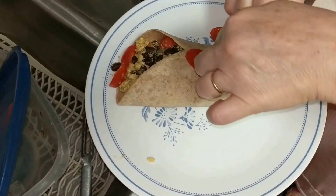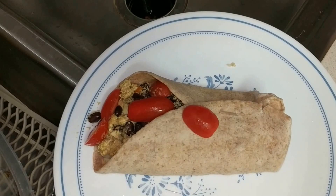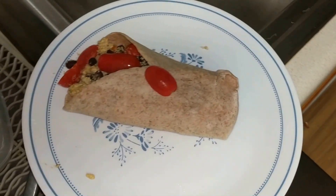See, I can contribute. Where's the salsa? We got to dump the salsa on there.